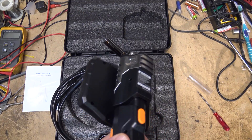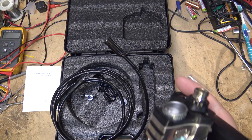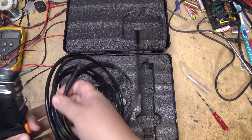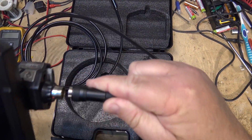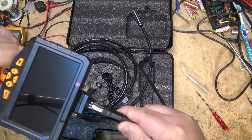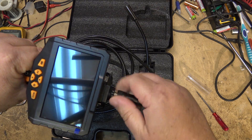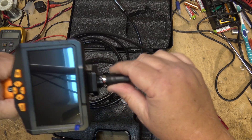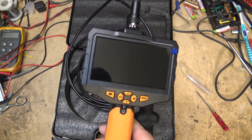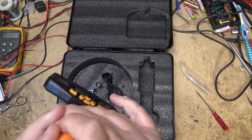This is a high-definition camera from what I understand — I haven't even looked at it yet. Let's set it up and try it out and see how this performs. To attach the camera, line up the alignment groove with the red dot, plug it in and screw it on. To turn it on, this has got a battery in it so I'm assuming there is some charge. How do we charge it up?